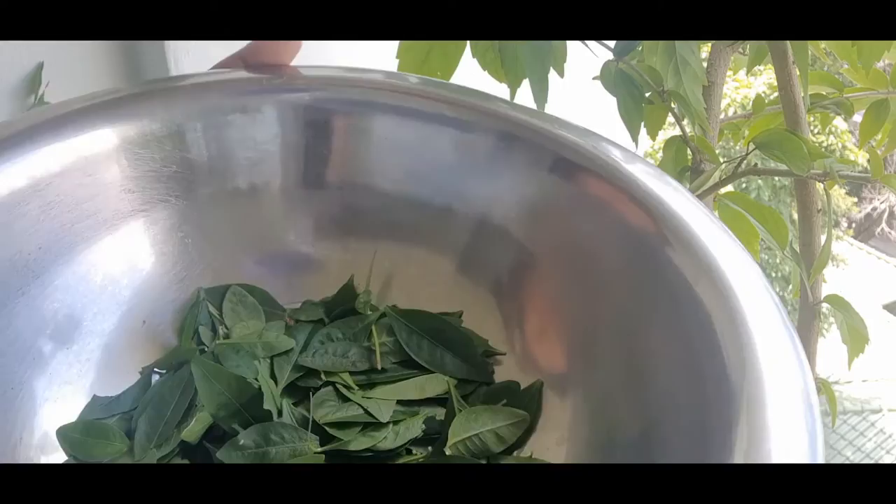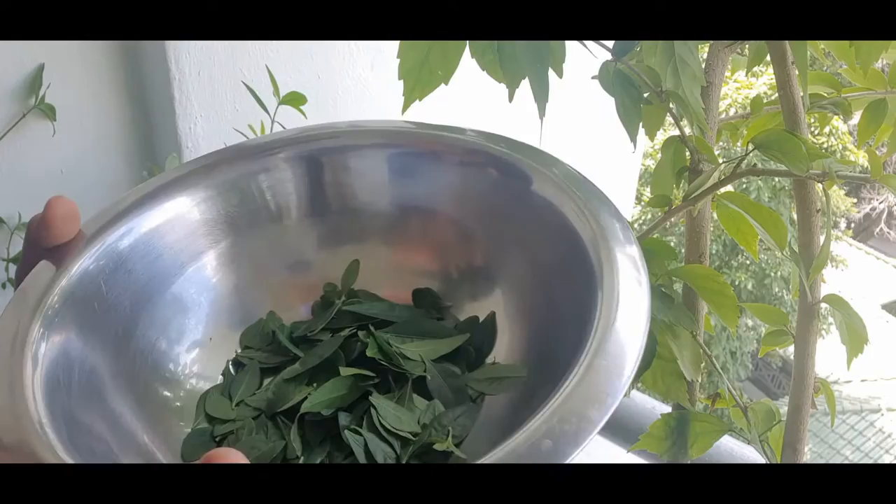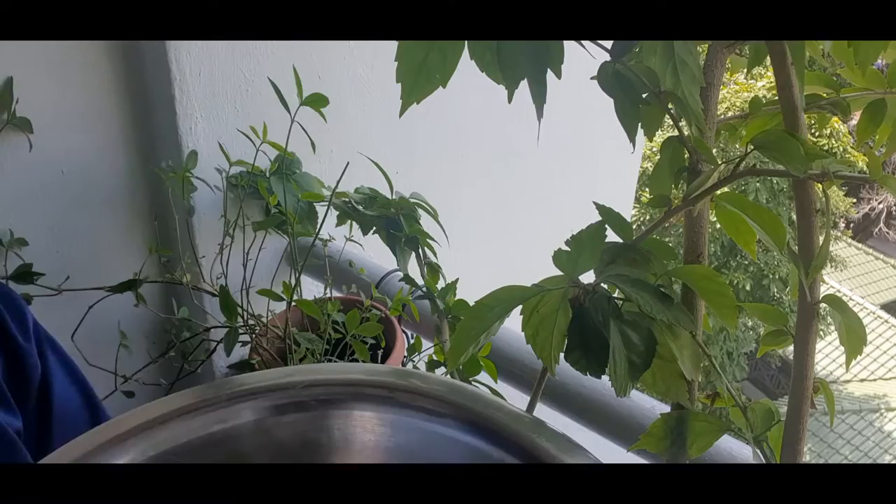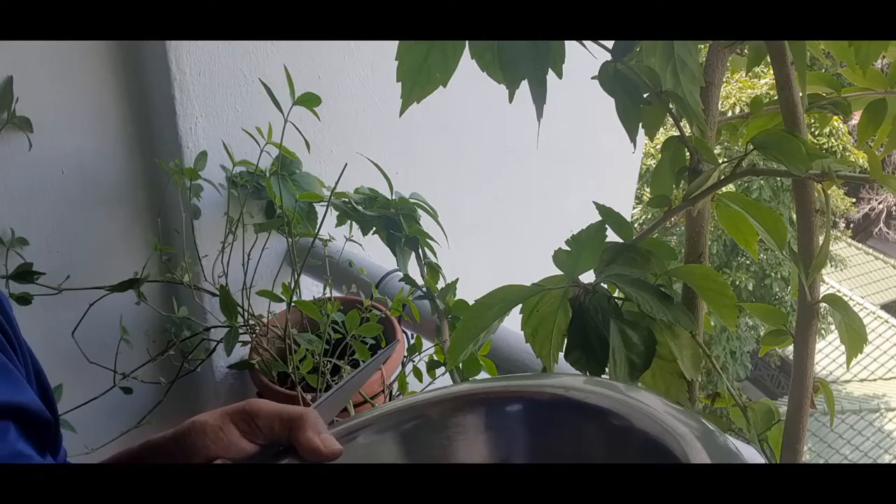And you can see that this is my harvest. It doesn't seem like much — it's just probably a handful. But I am going to be adding in another green. I'm going to be harvesting another green also which has been growing in another pot, and I'll be mixing these greens to prepare a side dish today.